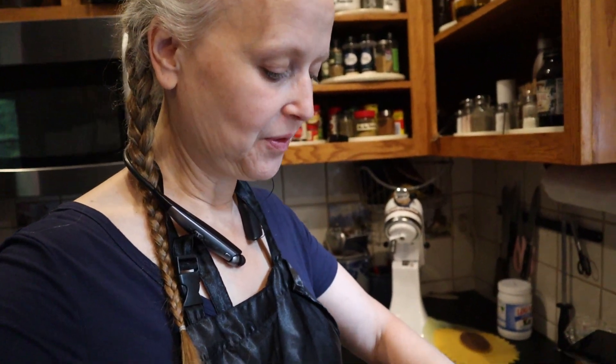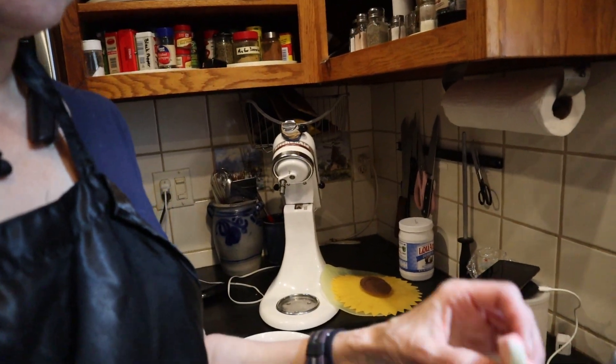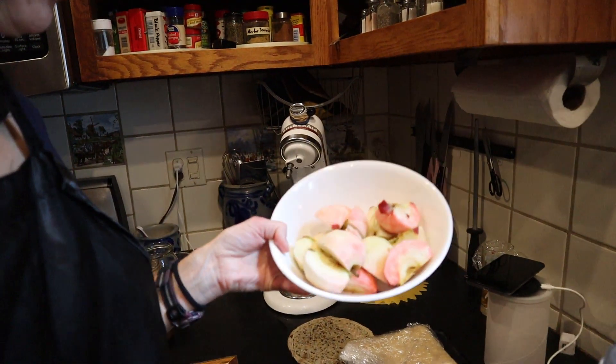What I wanted to show you is how pretty these apples are. Look at how much color. They're so pretty. They're Macintosh. I don't know that I've ever made a pie with Macintosh apples before. But the colors are so pretty, I just had to share it with you. And if I remember, I'll share the pie when I'm done — well, not literally, I'll just show you what it looks like.